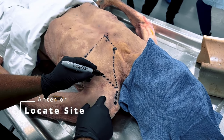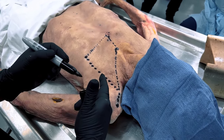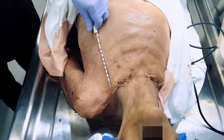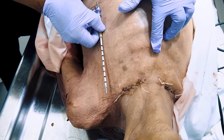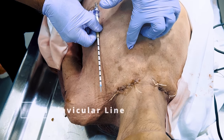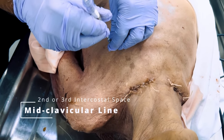The midclavicular line can be located at the midpoint between the suprasternal notch and the top of the shoulder. To locate the anterior insertion site, place your finger in the suprasternal notch. Slide your finger to the sternum until you feel the angle of Louis. Palpate over to the second or third intercostal space on the midclavicular line on the affected side of the chest.